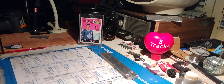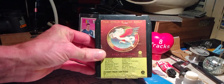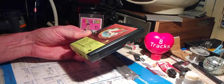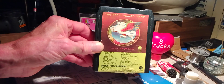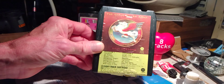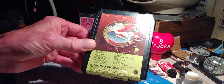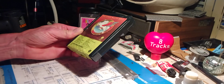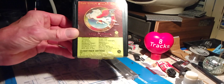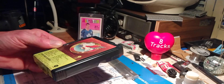I've got to reach into the pile and grab Steve Miller's Book of Dreams. The album came out in 1977, and the same sessions that gave us the year earlier's Fly Like an Eagle album gave us these songs. You've got the three big singles off it: Jet Airliner, Swingtown, and Jungle Love. So top to bottom, this thing's a great listen.